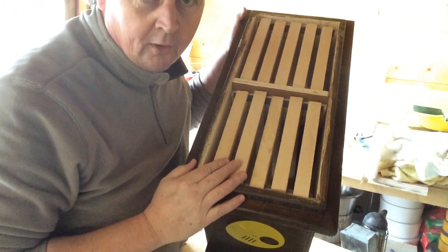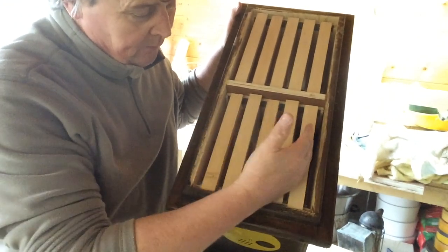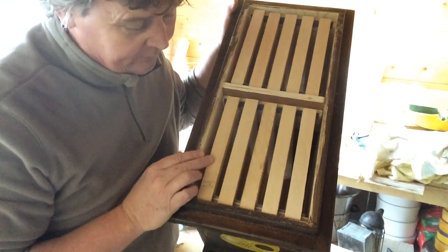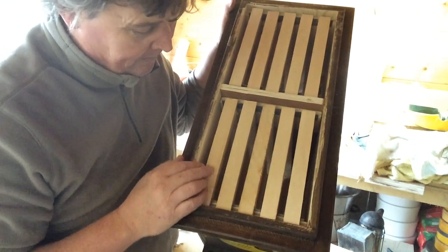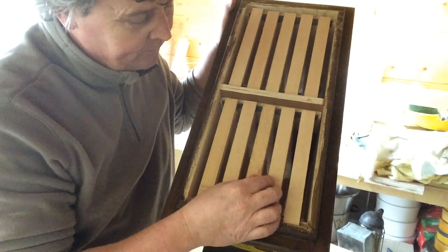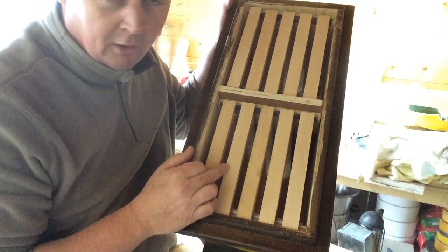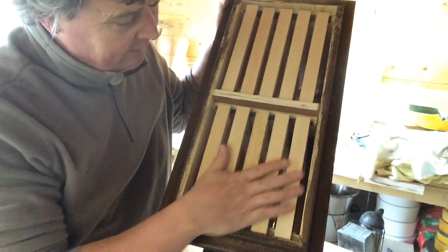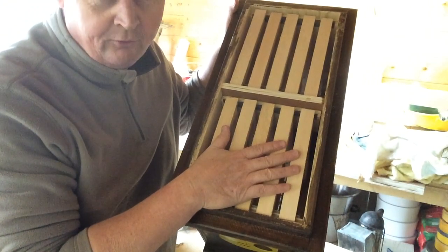So once I've populated my frames, I can then harvest them and put them back in my mini mating nukes. Now obviously there are two sides, and ideally when populating these mini mating nukes with bees, I'm looking for a frame that's partially drawn up with some honey — that goes in as frame number one. Then I'll be looking for some brood in the next two frames, then a partial brood, and then maybe just a frame of foundation. So that will make an ideal colony without a queen for a mini mating nuke.